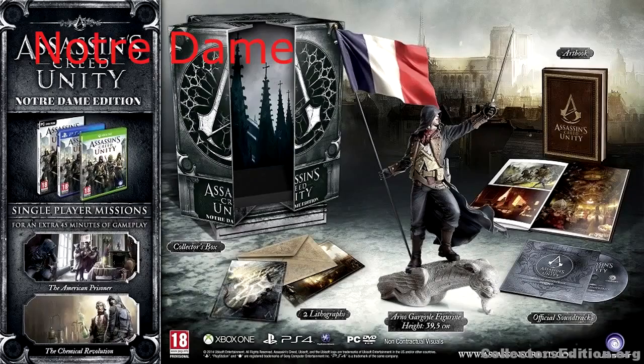Assassin's Creed Unity has so many different editions. We have the base game, which for console owners is about £45 and for PC owners about £40. Then we have the Notre Dame edition, which includes a statue of the main character holding the French flag, art books, and a cool box styled like Notre Dame.